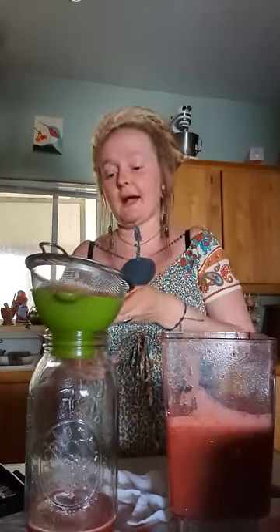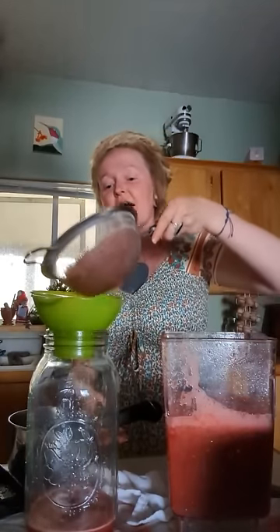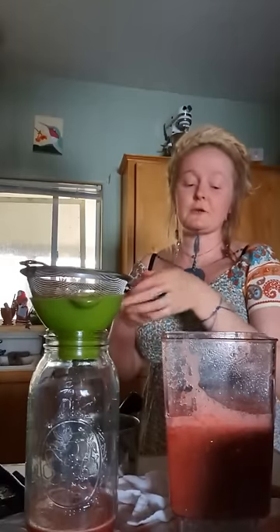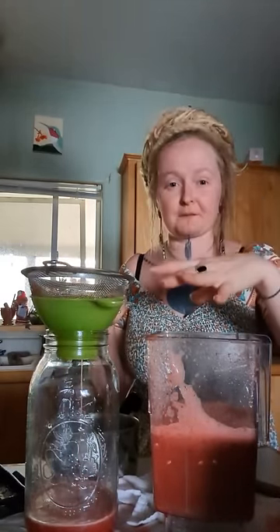It takes a little bit to strain because it has all the pulp in there. I rock it back and forth because that helps it get past. Eventually you have to take the sediment out of your strainer or it'll take forever. You can do a second slower strain with the sediment, but if you're slightly impatient you want to get a majority of the liquid out first, then deal with straining the sediment a little slower.